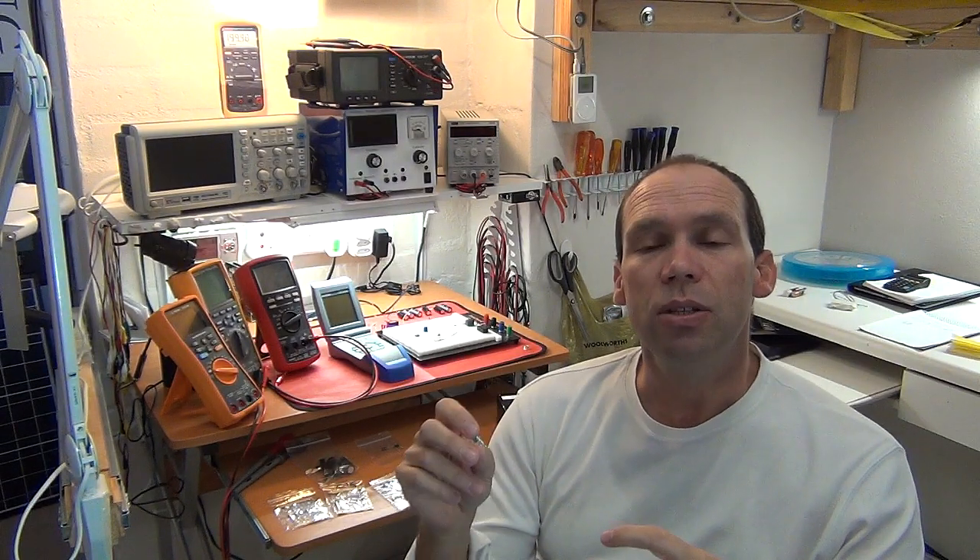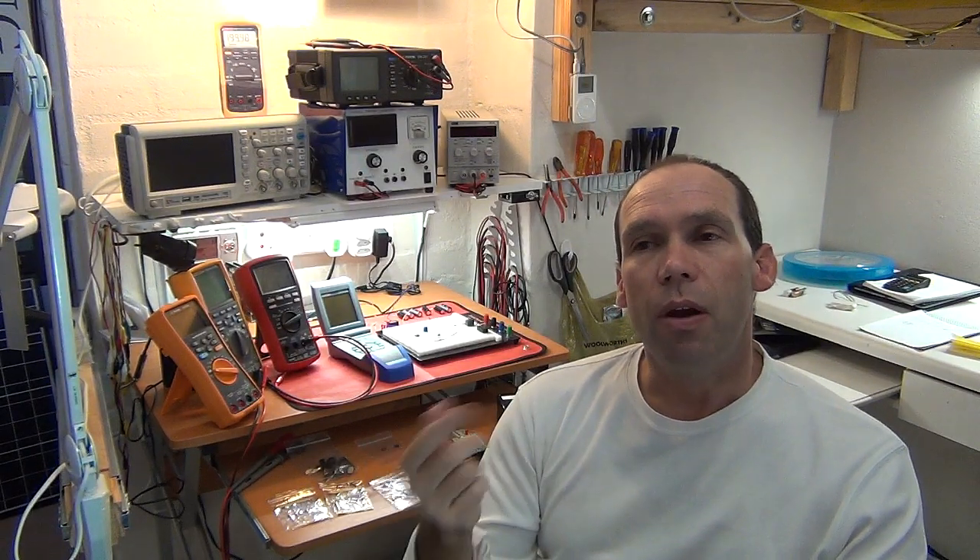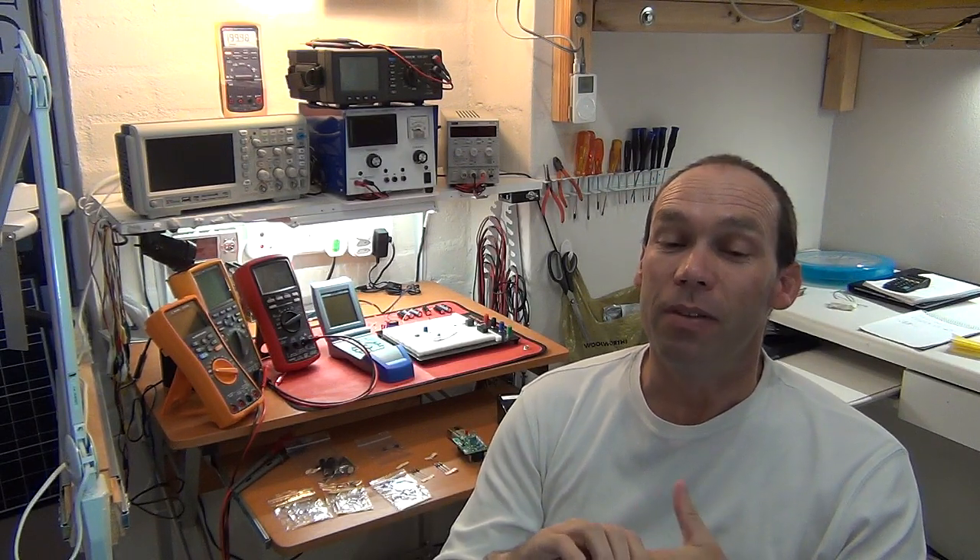If you do download the video, please still come back to the YouTube video and rate it, because that really helps what I do. Also, certain players allow you to play a video at one and a half times speed while retaining the tone of the person speaking, which can help get through a longer video like this for those where time may be an issue.